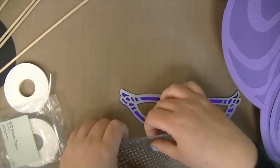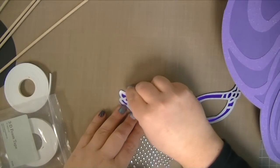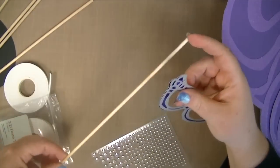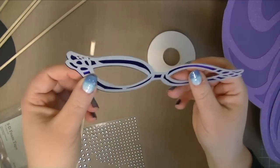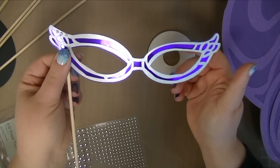I'm just going to finish putting these together. I'm going to put all the skewers on, like I showed you with the foam tape — just stick that on and I'll be done. It's so easy.